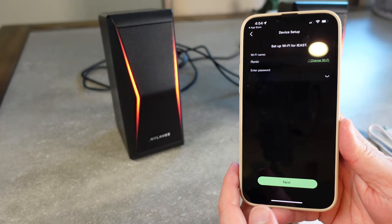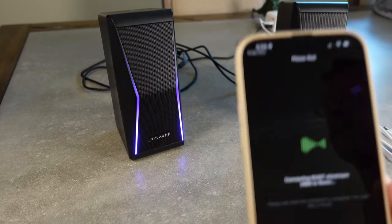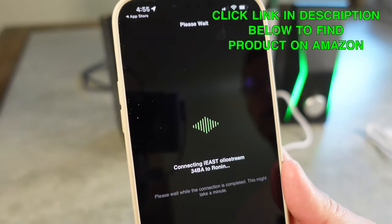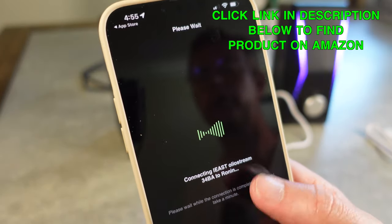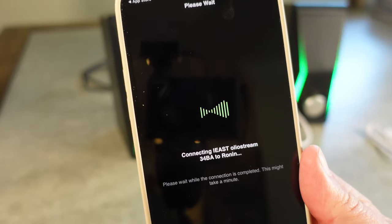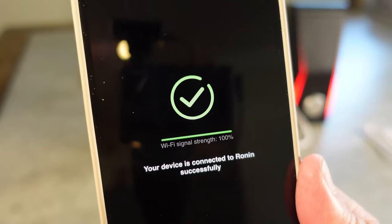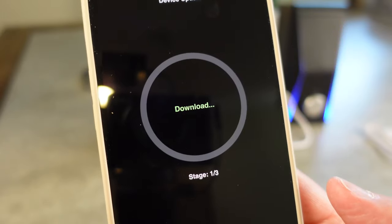Then we're going to have to set it up with Wi-Fi, enter the Wi-Fi information, and get it connected. Once I enter my Wi-Fi information, you can see that it's now connecting the Oleo Stream to my Wi-Fi so that it can stream music. And now you can see it connected successfully, so now it's ready to stream music.